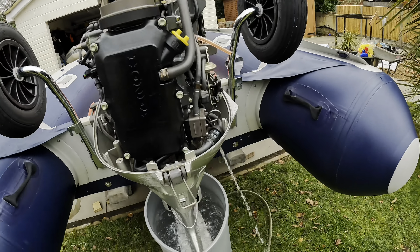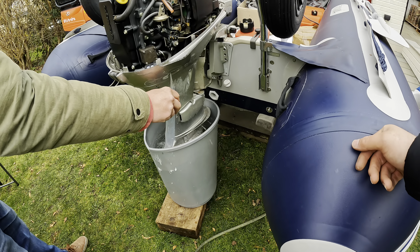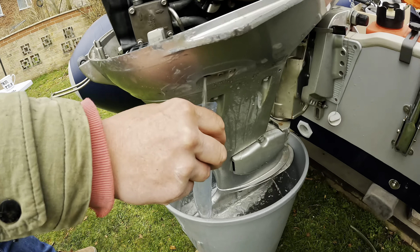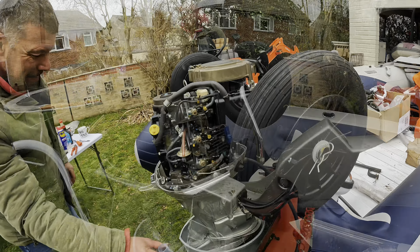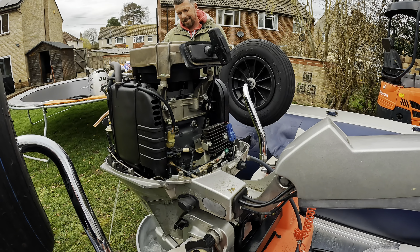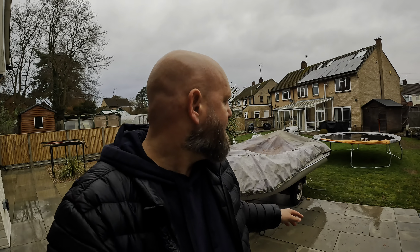She's running sweet — so quiet. And that water, now that we've got the bucket, is pumping out of there like a gut work — look at it! That is great. Right, it started raining on us, we've literally packed everything away, but we're finished — we've done the service, it's complete.